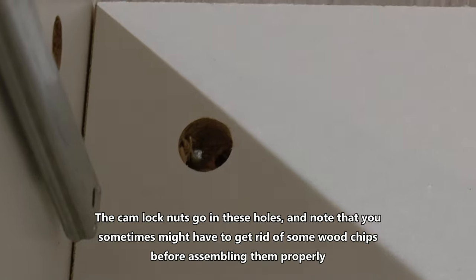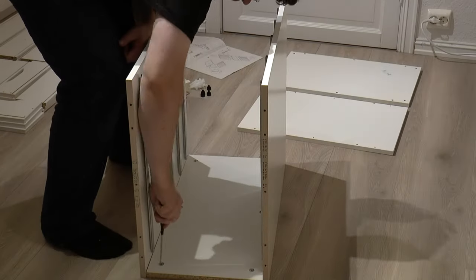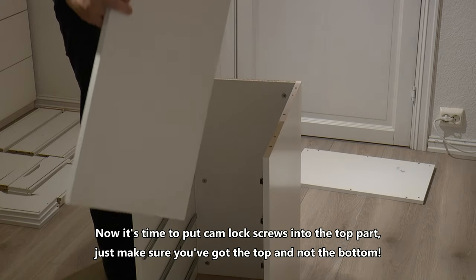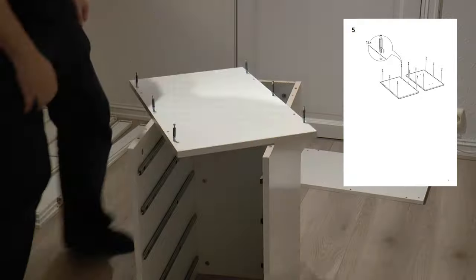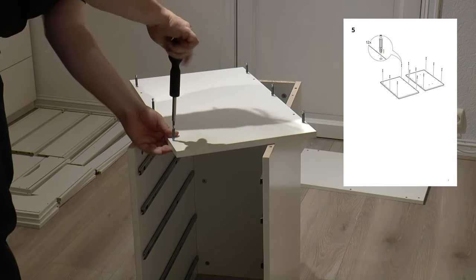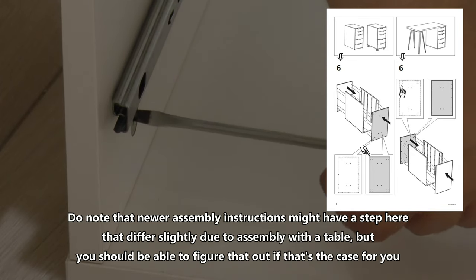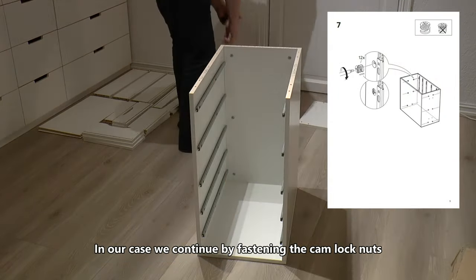The camlock nuts go in these holes and note that you sometimes might have to get rid of some wood chips before assembling them properly. Now it's time to put camlock screws into the top part — just make sure you've got the top and not the bottom. Once again the IKEA wooden dowels are relevant; put them in the top of the sides of the Alex unit. Note that the newer assembly instructions might have a step here that differs slightly, but you should be able to figure out if that's the case. We continue by fastening the camlock nuts.